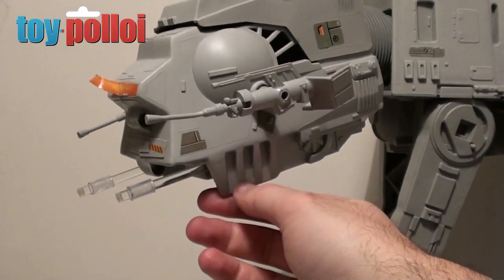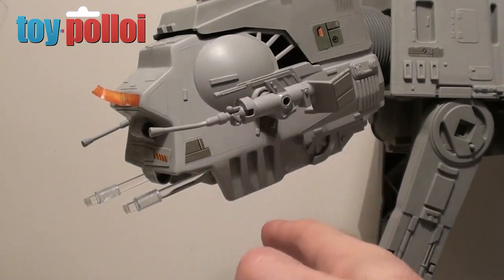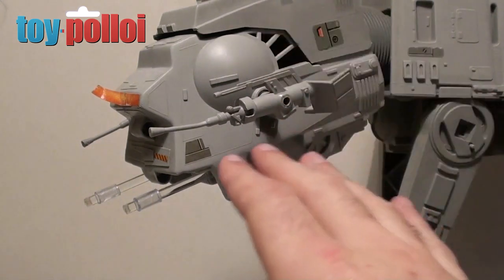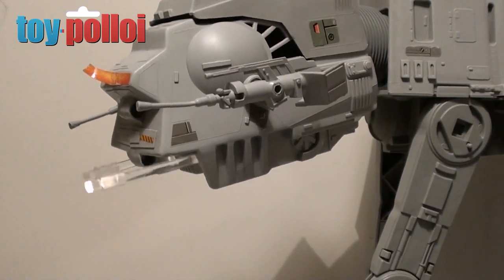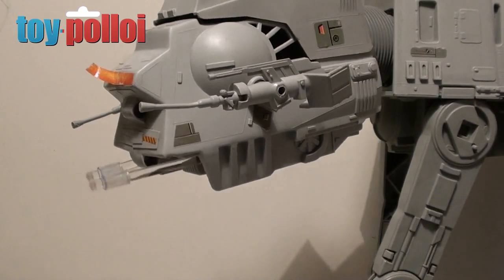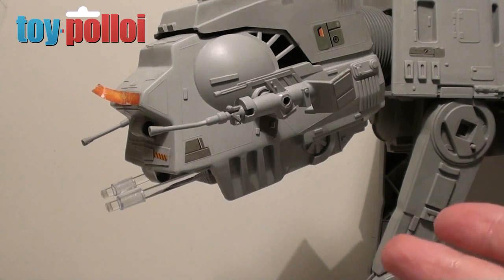Here we have my very cheap replacements — just a couple of bits of Perspex and some plastic tubing. Actually they don't look too bad. If I press the button inside you can see they do work and they do light up — it's actually quite effective. These aren't going to fool anybody, but if you're building an army of AT-ATs and you've got three of them, you're not going to spend the money needed to get original chin guns on all of them. These are going to work quite well.